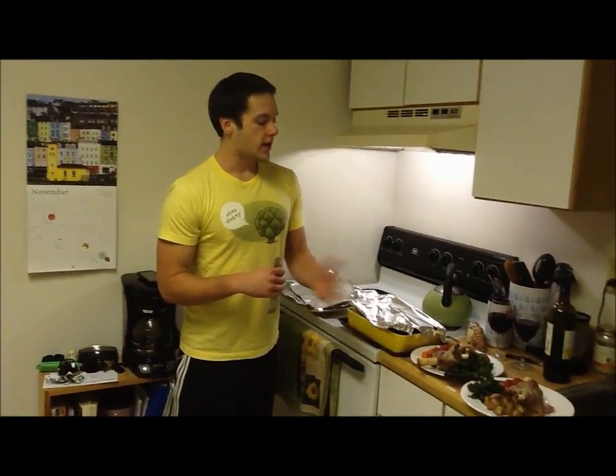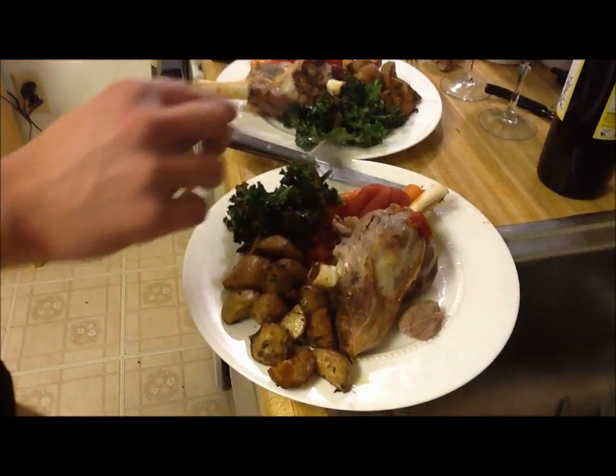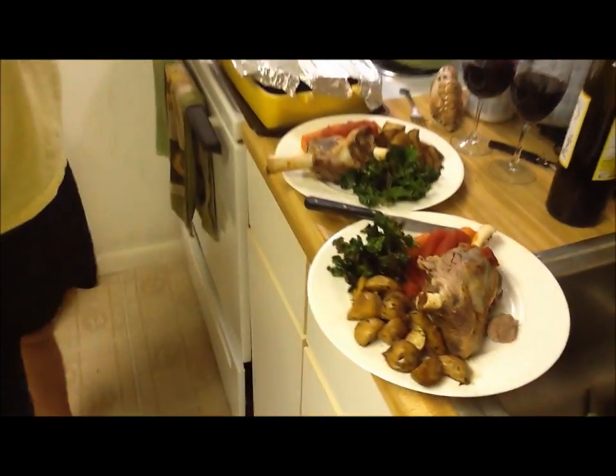Welcome back. I just had a wonderful 30-minute kettlebell workout right in the living room, and this is the finished product. This is the Osso Bucco, and with it we have a few of the carrots, tomatoes, some kale chips, and then some rosemary potatoes. First bite — we're going to try it and see how it is.